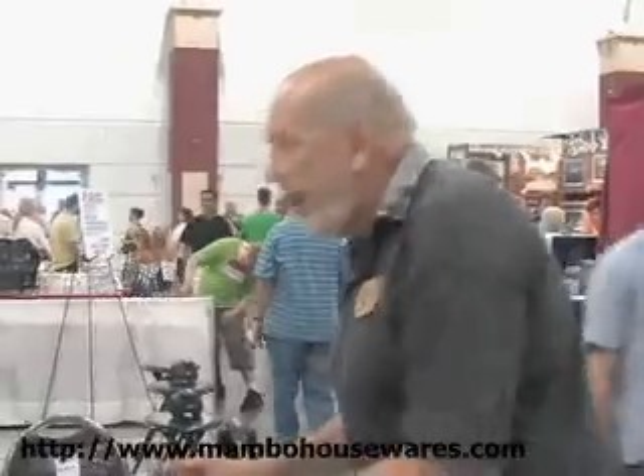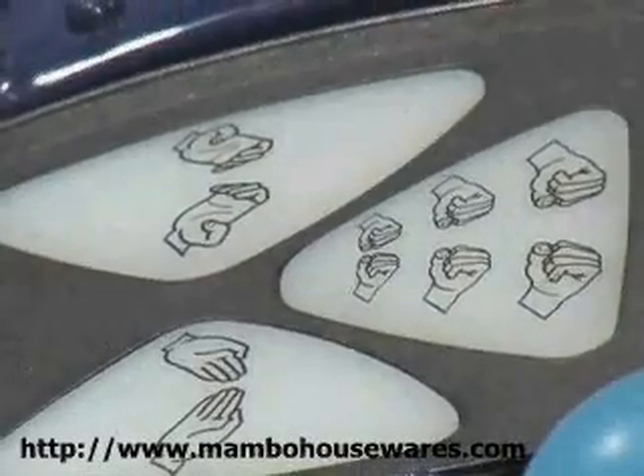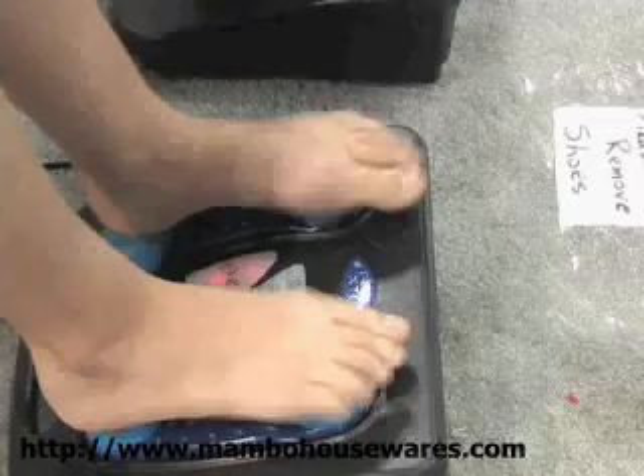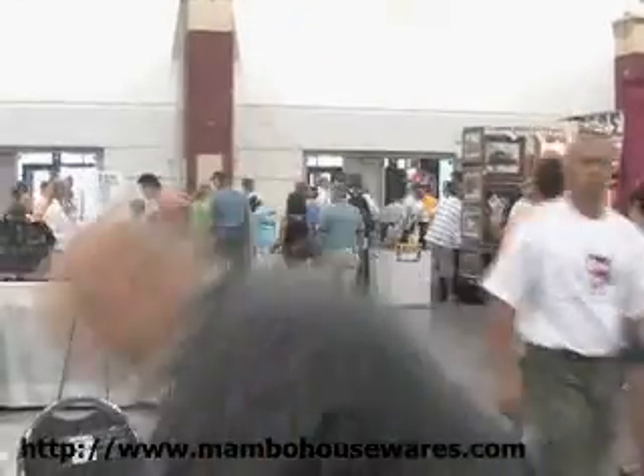There are different speeds and different programs on this machine. When you first start, it automatically takes you through a different cycle — you can feel it change a little bit. That's 1,000 percussive beats per minute. The next one is 1,500 beats per minute. Would you like warp speed? 2,000 percussive beats per minute — here we go.